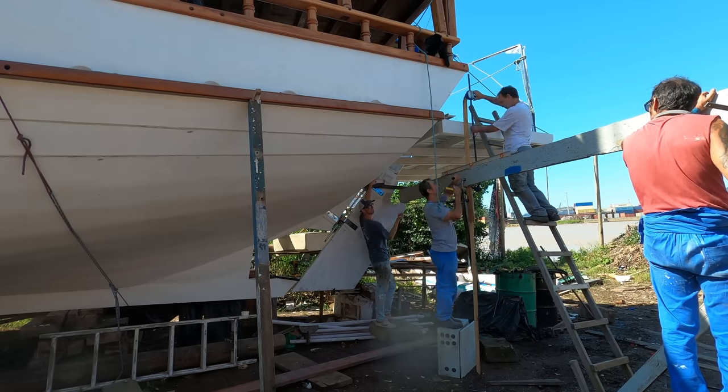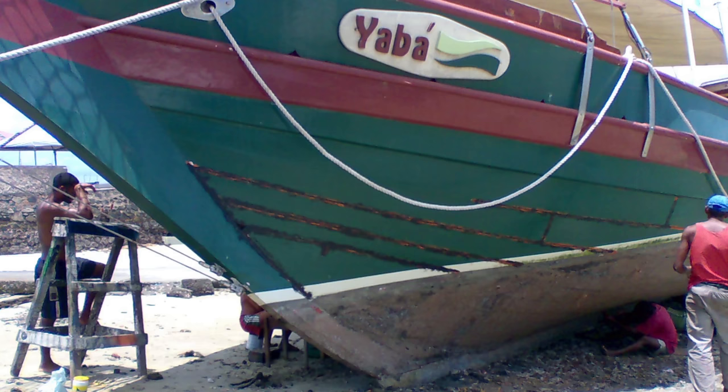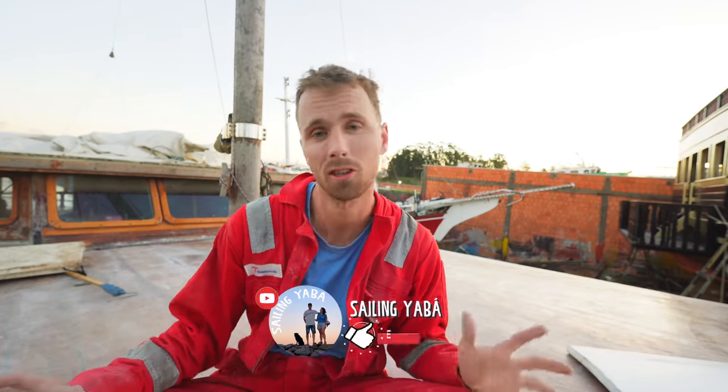Not only that, but we're also going to draw it on the boat already. As you might know, Yabar was built on a beach somewhere in the north of Brazil in the most handmade way you can possibly think of, so there aren't many blueprints we can use to define this waterline. Join us today while we find our way around all the obstacles in turning this rotten, once-sinking ship into our floating home. If you like the content, don't forget to hit that like button and subscribe so you don't miss out on any episodes.